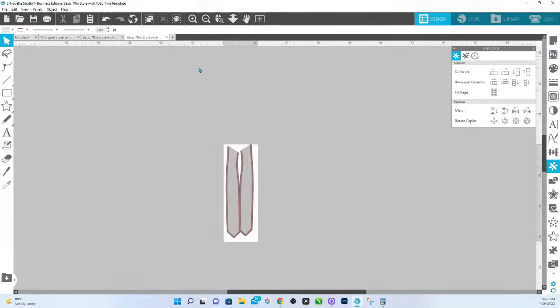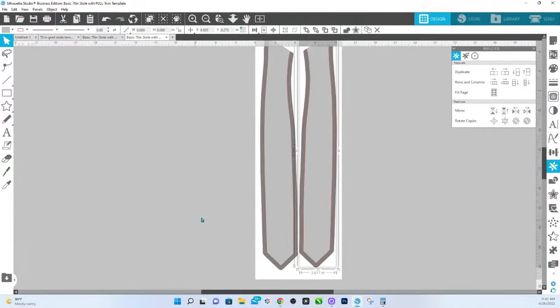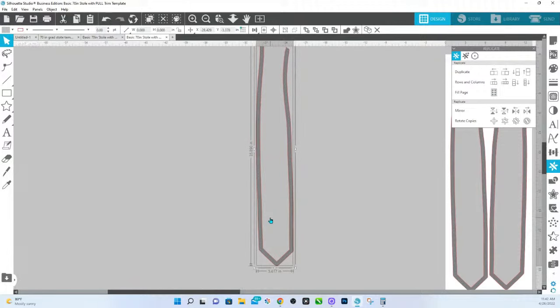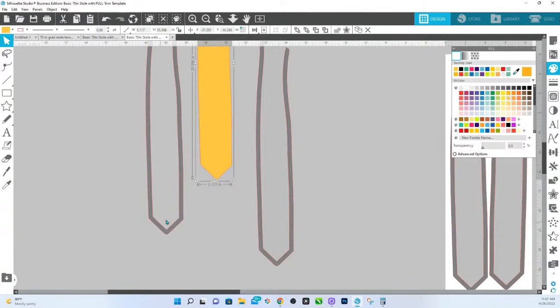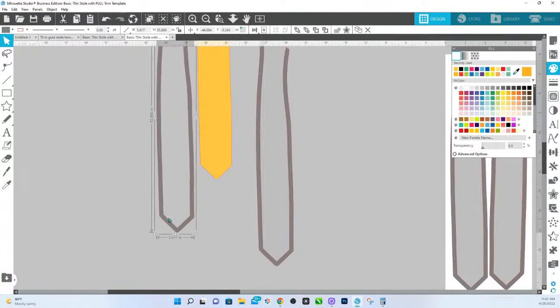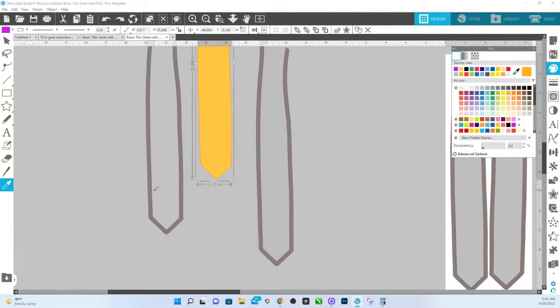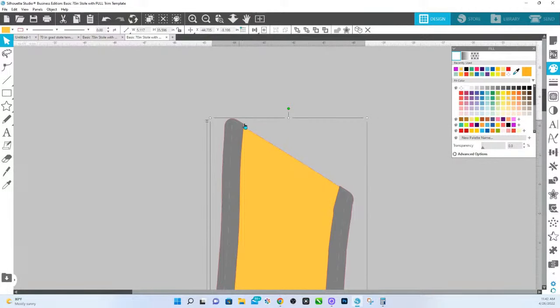Now I'm going to go over to the one that is the full trim. I'm going to take this and make a duplicate. The way that this one is set up — I'm going to make a duplicate and change the colors. You have the inside, and then you have the trim. It's just an outline because I've already gone through and cut everything up. So what you're going to have to do is close off the top of this trim.